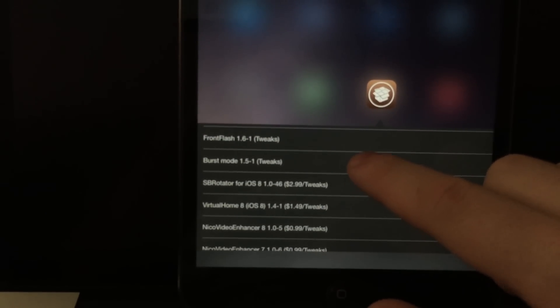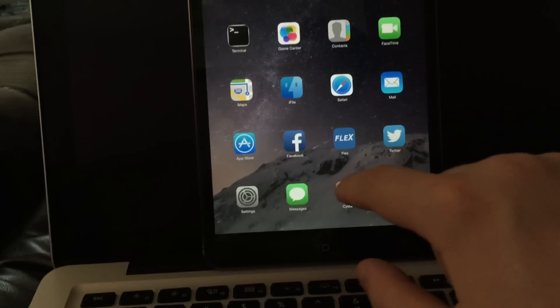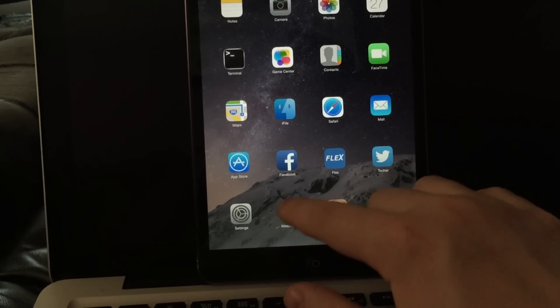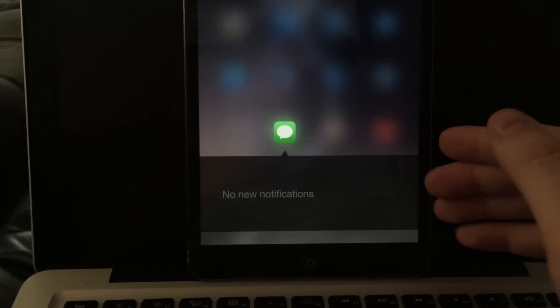You can go check them out, and if you push it again it'll take you to it — I'm not going to do that because I don't care about burst mode. If you have a message notification, which I don't because I have no life, it'll show up right here.